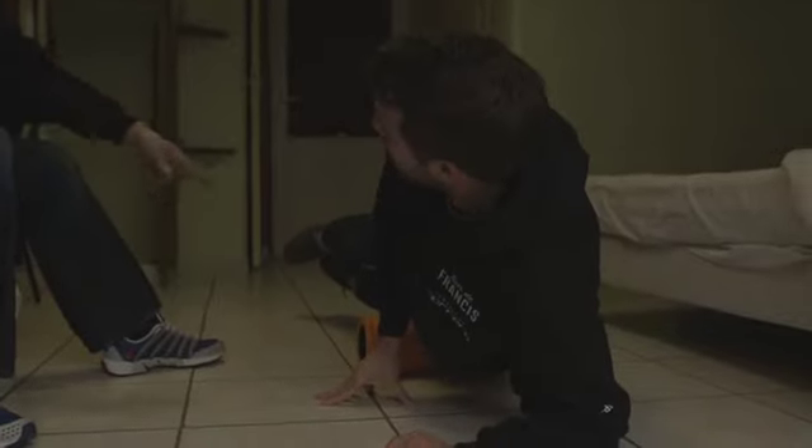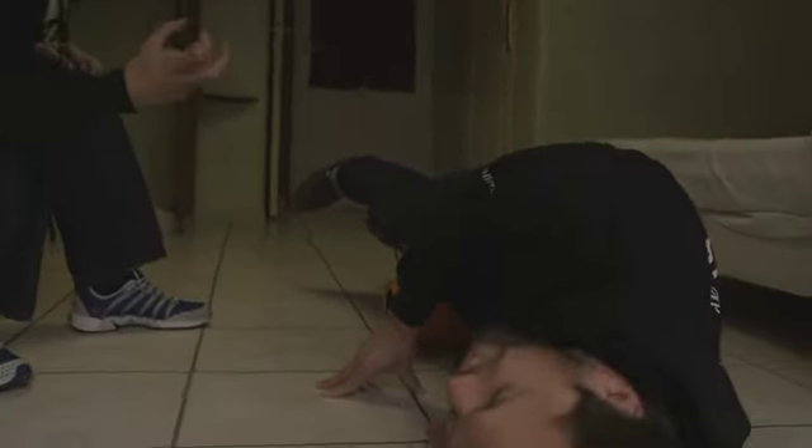So if you get knee problems like me, you've got to start here. Just get rolling this way. When you find that tender spot, just hold it and try to manipulate it a little bit.